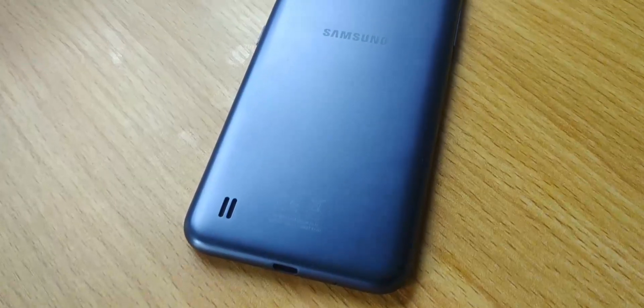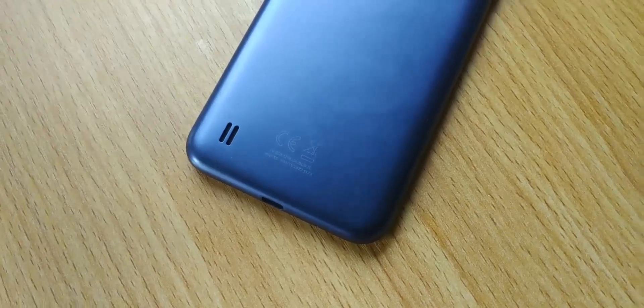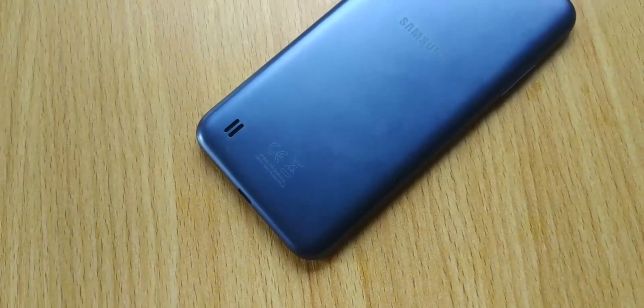The Samsung Galaxy A01 is the most affordable device in the Samsung Galaxy A series lineup, and it retails at $92 or ₦33,000. The entry-level smartphone features a sleek design and an Infinity display with down-to-earth specs. This device packs a 5.7-inch TFT HD Plus Infinity View display with a 79.1% screen-to-body ratio, housed in a plastic body with a matte finish which doesn't feel cheap.